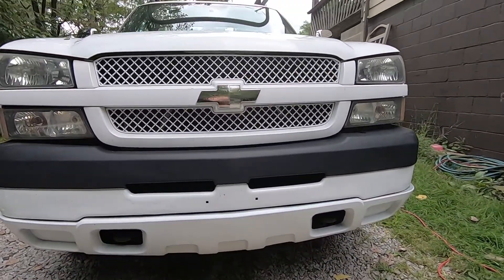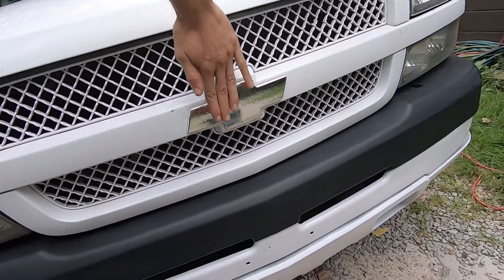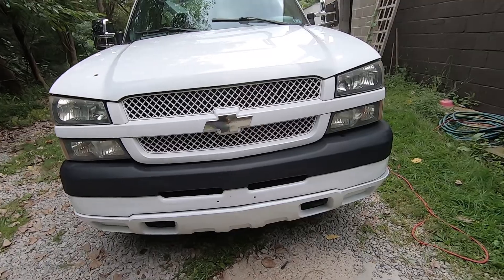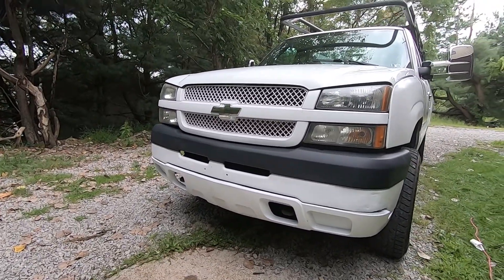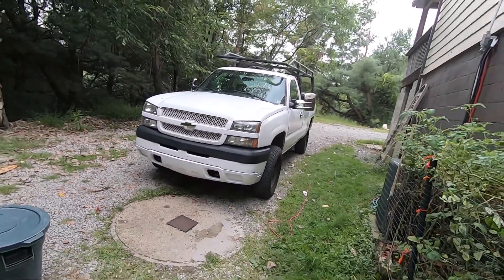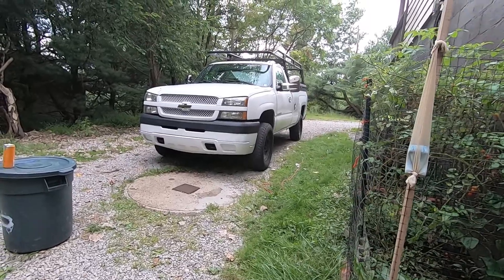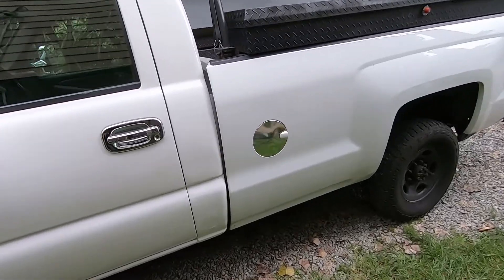So the front here — the bow tie — it has a lot of ripples in it and stuff. It didn't turn out too flat. That's just because of the paint that was underneath there. But I'm not too concerned about it. I'm more worried about the truck looking good from like 10-15 feet away, just so it looks presentable for a work truck. But this over here turned out pretty nice actually.